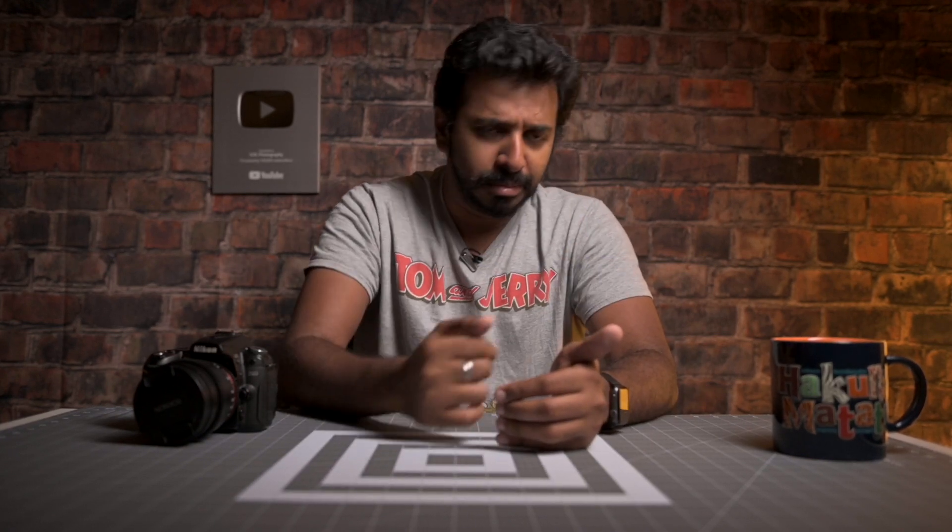I'm using a Nikon Z6 camera for two months, switching from a Sony A73. We are using a Nikon Z6 camera, and now we are using face detection.